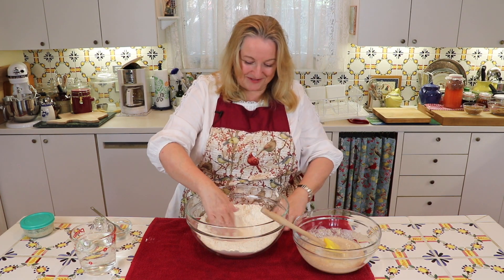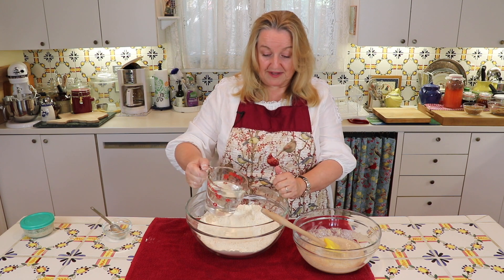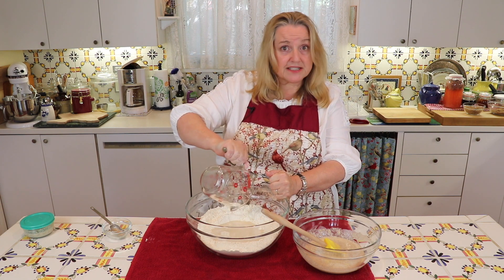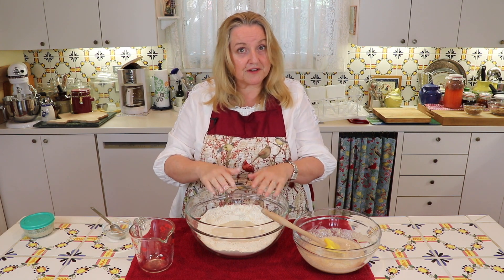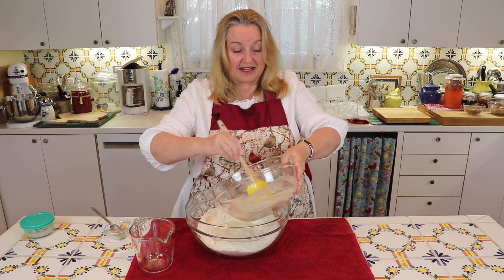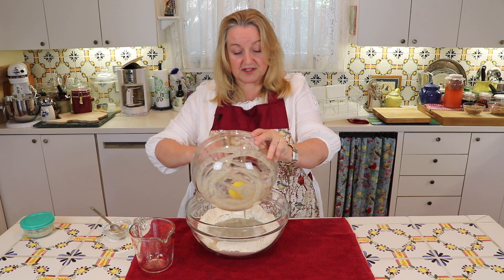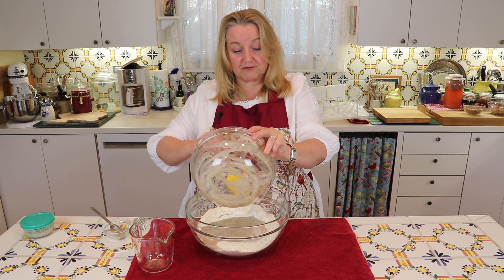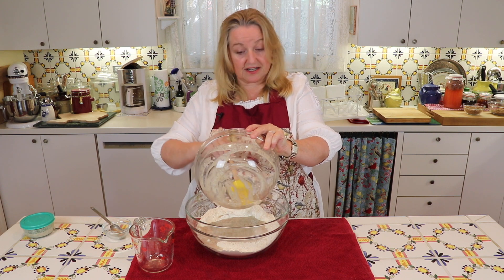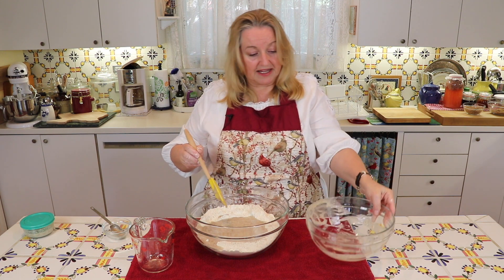Now with clean hands I'm going to make a little well in the flour and add in two cups of lukewarm filtered water. I left this out overnight to let the chlorine evaporate, because I don't want that to interfere with the sourdough process. Then I'm going to add in my sponge — made from two tablespoons of starter, a third of a cup of rye flour, and a third of a cup of lukewarm water, left to sit for six to ten hours.